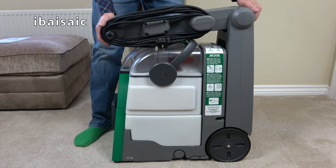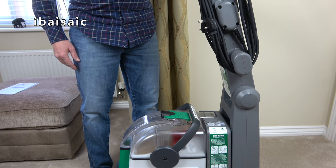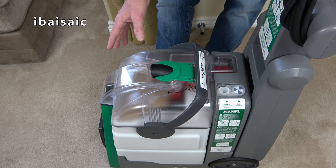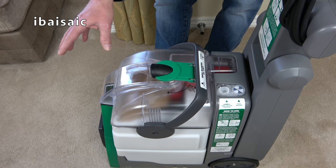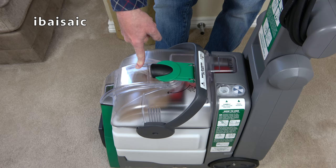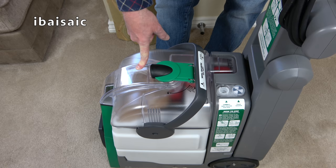Here it is fully assembled — all we have to do is raise the handle and it clicks into position. My version differs from some images I've seen online because the top of the dirty water tank is clear; on other versions only the middle part has a clear portion. That's a nice feature because it enables you to see all the dirty water being sucked up. Before we can use the machine, I notice there's some packaging inside the dirty water tank.